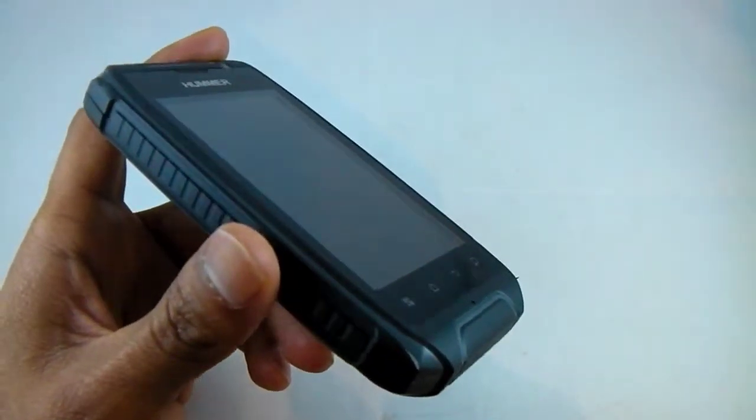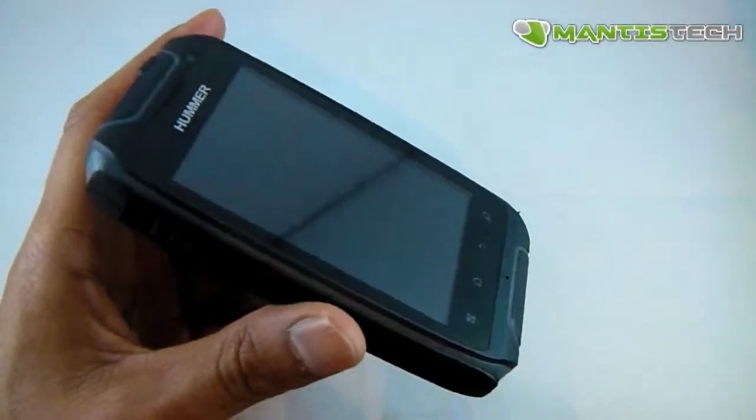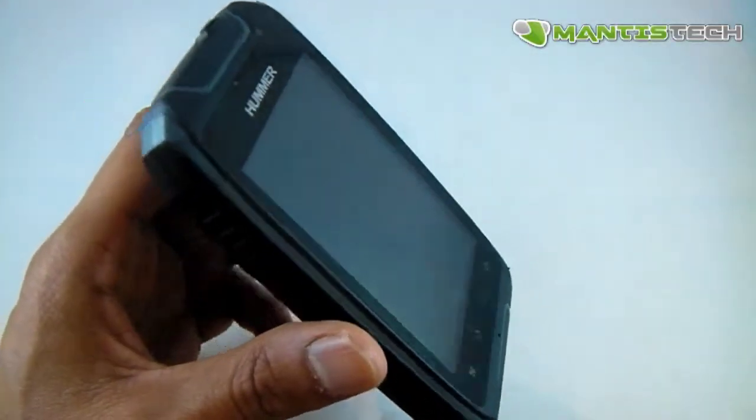Hi, welcome to our video. Today I'm very excited to show you this IP67 waterproof, dust proof and shock proof dual SIM smartphone.